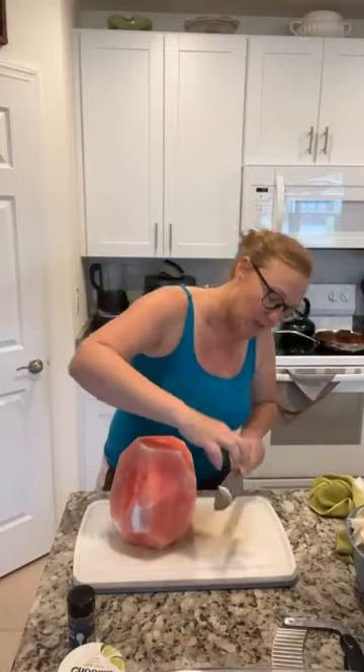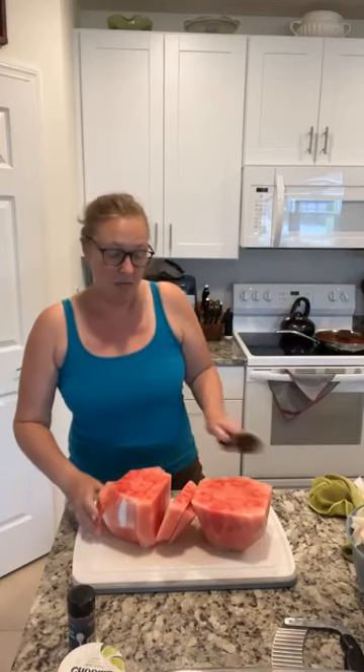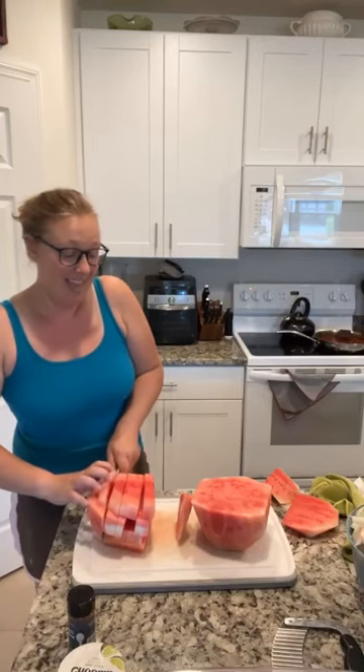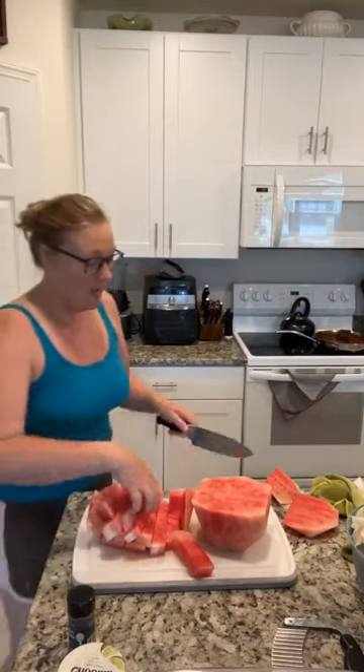Now we have our delicious watermelon, and if you were just going to chunk this up you could totally do that — so fast. Slice it in half, then go down like this and make some slices, then stack the slices up and make slices the other way, and you end up with beautiful chunks of watermelon.